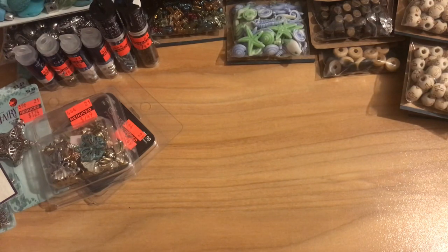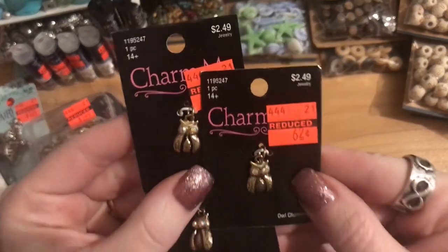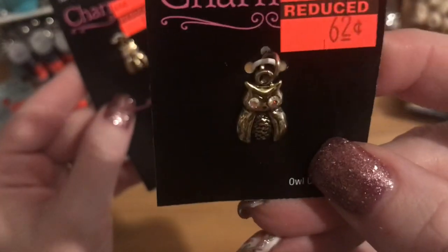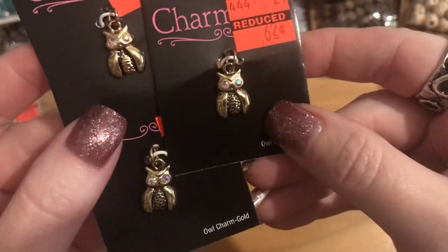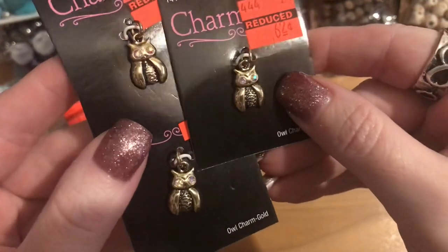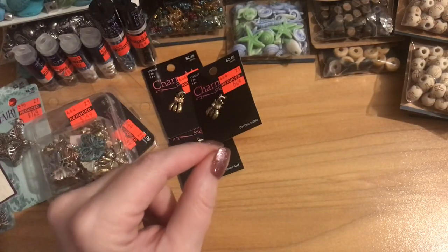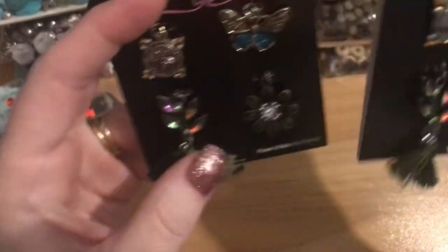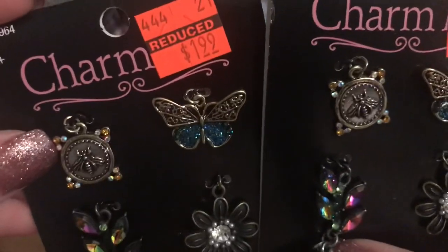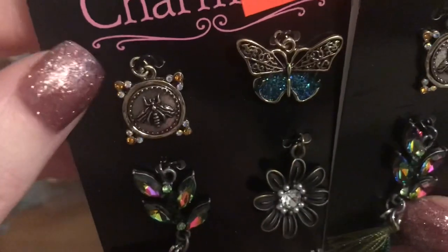I also bought three little gold owl charms — regular $2.49, marked down to 62 cents — with little aurora borealis eyes. Really cute for a pair of earrings and a charm on a bracelet. I got three of those. And two packs of these — regular $7.99, marked down to $1.99. They have little crystals in all of them, like topaz crystals on four corners of a pretty raised bead.